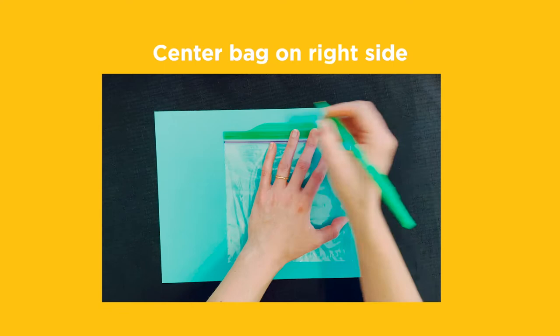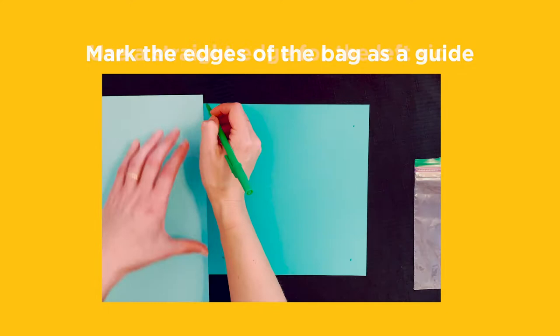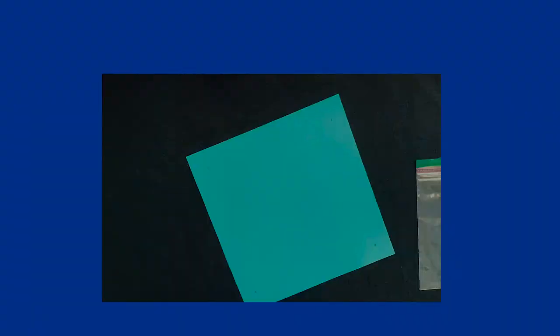Step 1. Center your baggie on the right-hand side of your paper, leaving half an inch border on all sides but the left. Mark the edges of the bag as a guide, then use a straight edge to complete your border on the left side. Cut that section off to make a square.